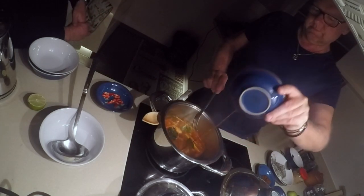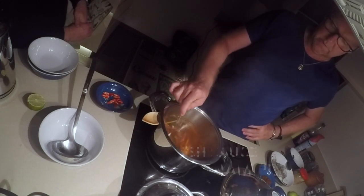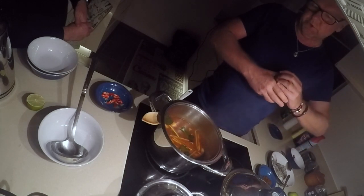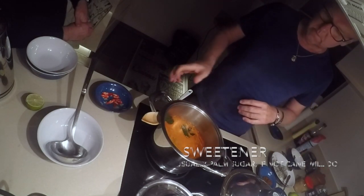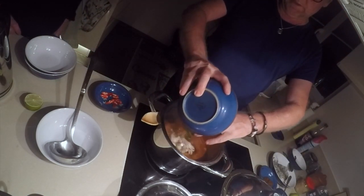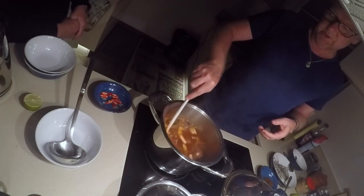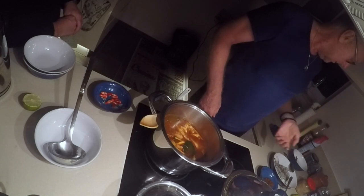The fish sauce — Nam Pla. And then we give it a little bit of sugar to sweeten it a little bit. No monosodium glutamate — none of that. We're going to put some oyster mushrooms inside it. Nice oyster mushrooms. It's looking good. We've got the mushrooms going through now.